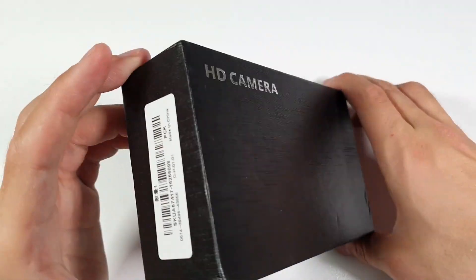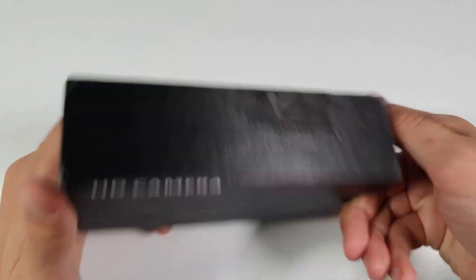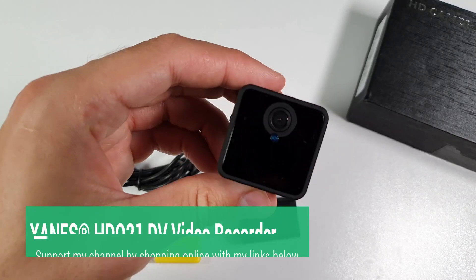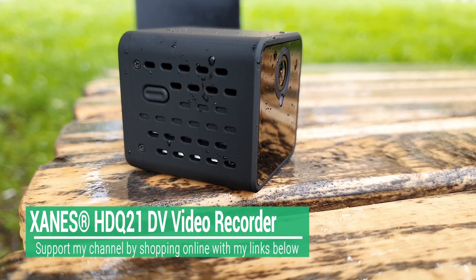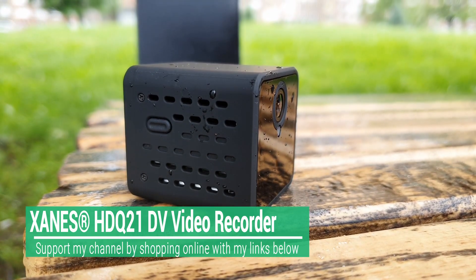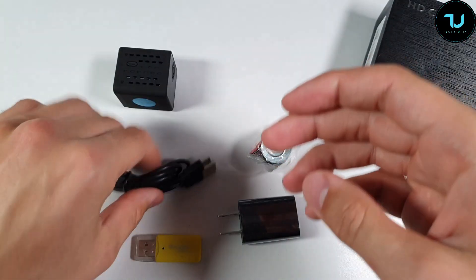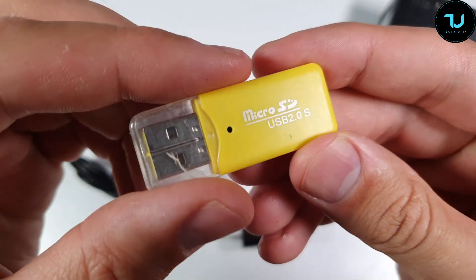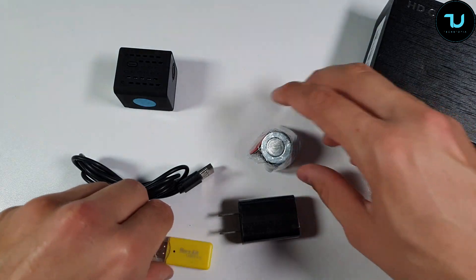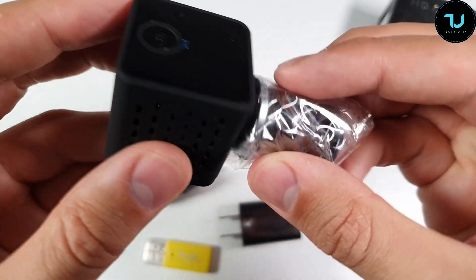Assalamualaikum Ninjas, welcome back! Here we go, another product from Banggood.com — we have this sports camera, the DV video recorder, 1080p resolution with 150 degrees wide angle. This is the Xanis HDQ 2.1. Banggood is selling it for around 50 bucks. You'll find the buying links in the description. This is a small, short, sweet review and hands-on test.